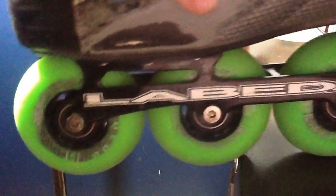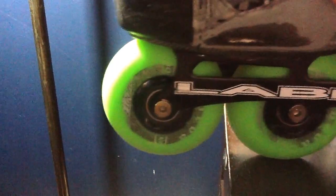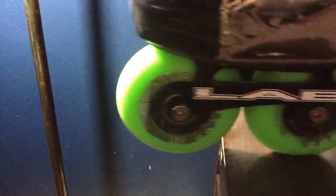I recommend flat — it's just my opinion. Most people can skate in any setup. I know some people who can skate in both high-low and flat, but I can't skate in high-low. Now I'm going to talk about a high-low setup.